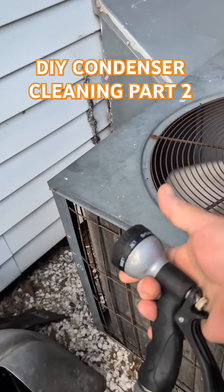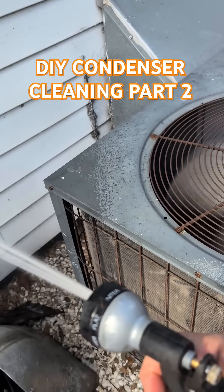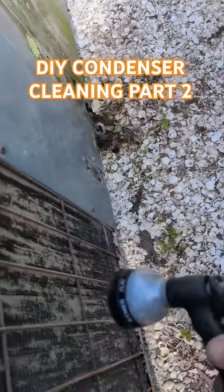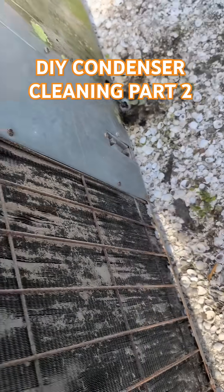I'm going to use the customer's hose. You can see it very clearly how dirty this is.